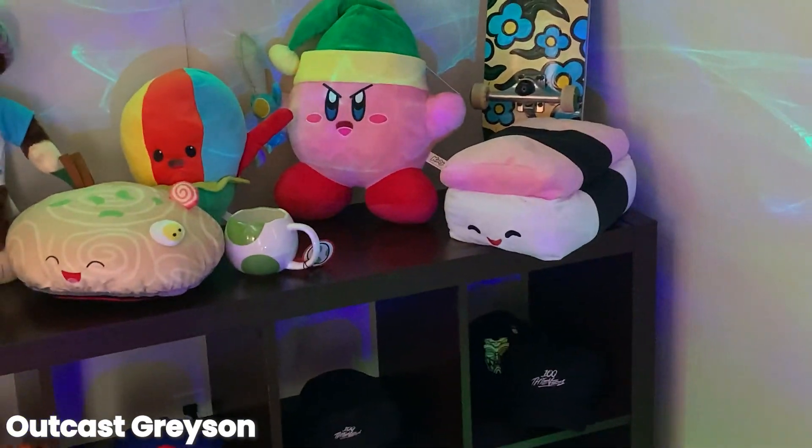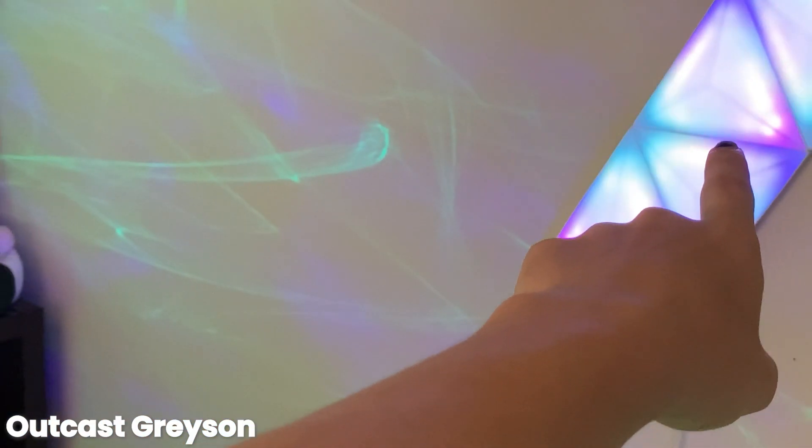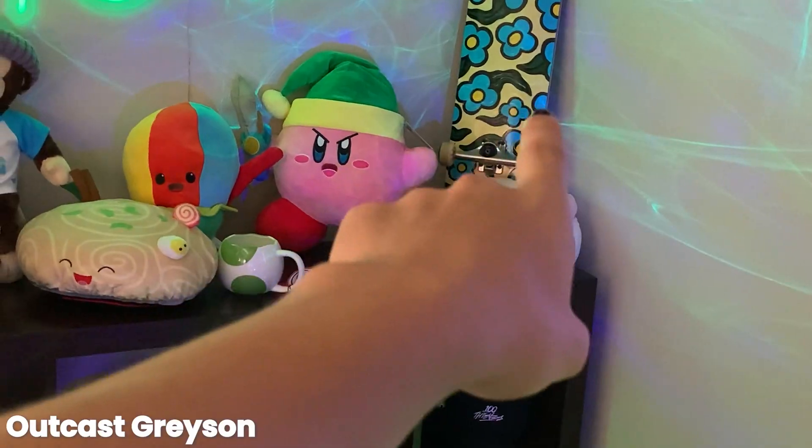For the background we got the LED Grayson sign. We got the seven Nanoleaf Walmart version because Nanoleaves are too expensive. Got some Zoomies, a skateboard, and a whole bunch of plushies.